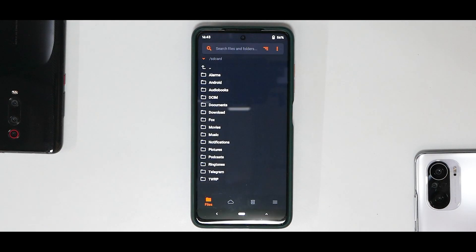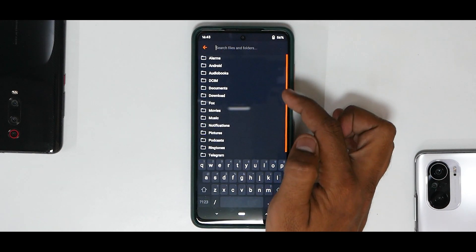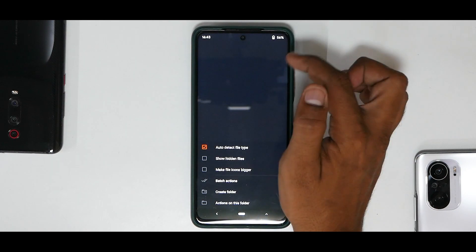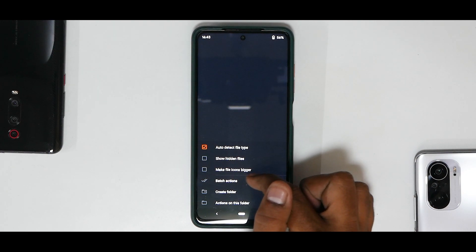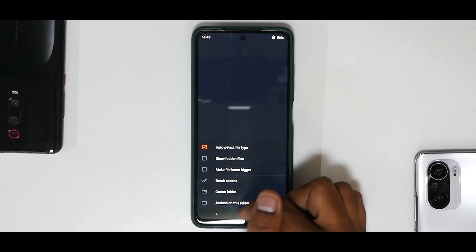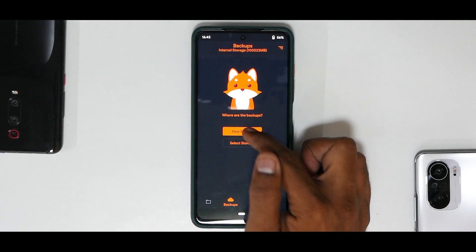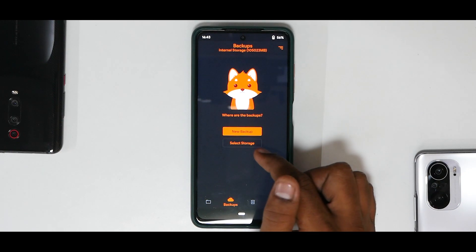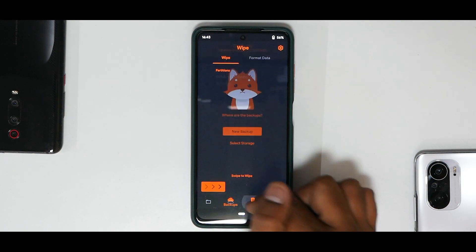Now a quick crash course on Orange Fox Recovery. The main screen is where you select what file you want to flash. There's a search bar to find files, a sorting menu for ascending or descending order, and a three-dot menu with options like auto detect file type, show hidden files, make file icons bigger, batch actions, and create folder. The backup and restore section lets you back up all partitions of your phone — very useful across flashes — and restore from storage.